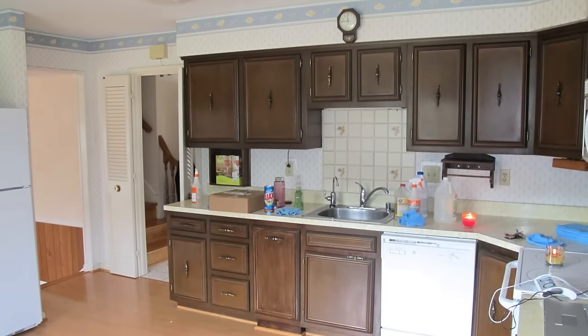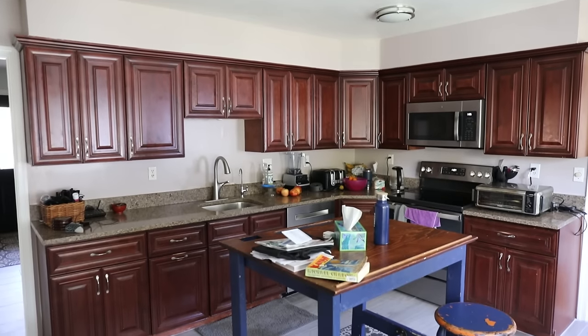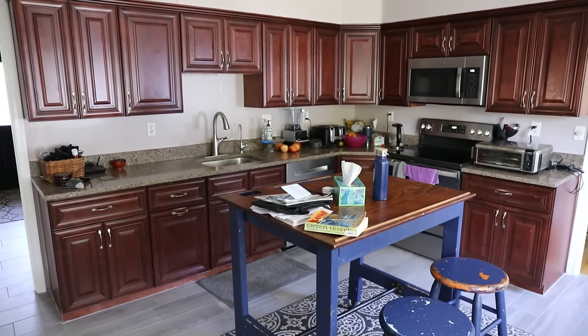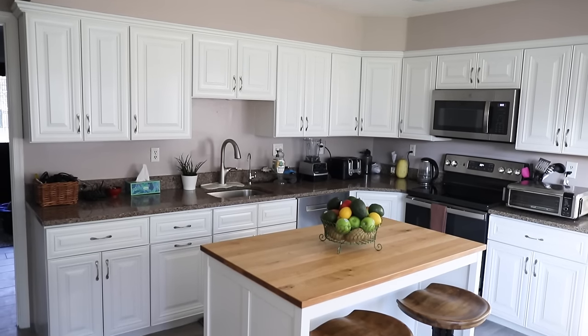This is what my kitchen looked like 13 years ago when we moved in — stinky brown cabinets. We replaced them with not quite so attractive cabinets, got a new floor, and this is what it looks like today. It's been a transformation.